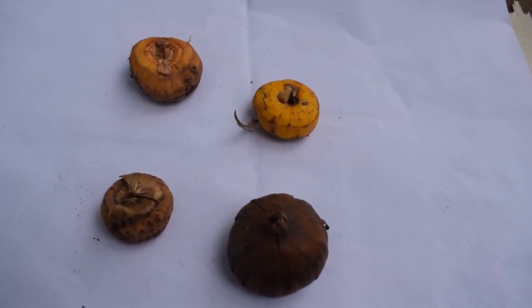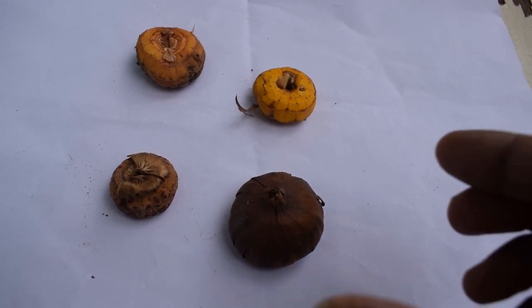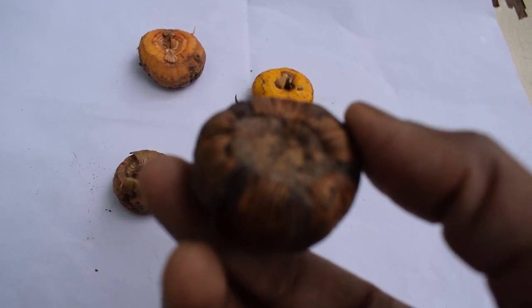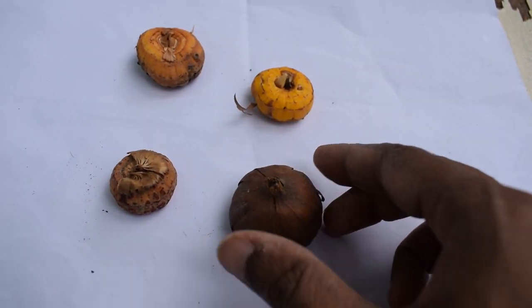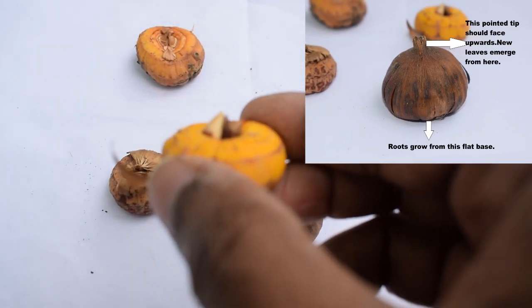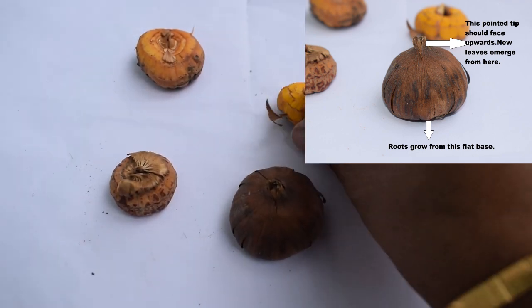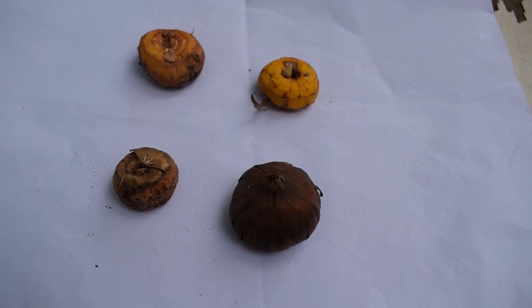Now, how do you place the bulbs in the soil — which way is up and which way is down? The flat portion is the base, which you place into the soil, and the pointed top is the one that has to face upwards toward you. This is how one has to place the bulb in the soil. If you place it the other way around, the roots will start growing on top and the bulb will be underneath the soil — so please be careful regarding that.